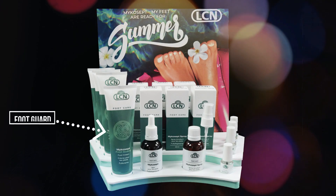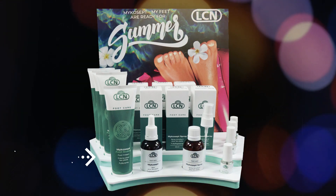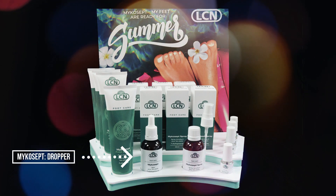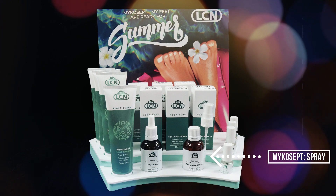We're here today to talk about the LCN Mycosep Foot Care line. Perfectly cared for feet are a must-have for summer. As the weather finally starts to change, we can see people more with open-toed shoes, and our Mycosep line becomes a special focus during the spring and summer when more clients are exposing their toes.